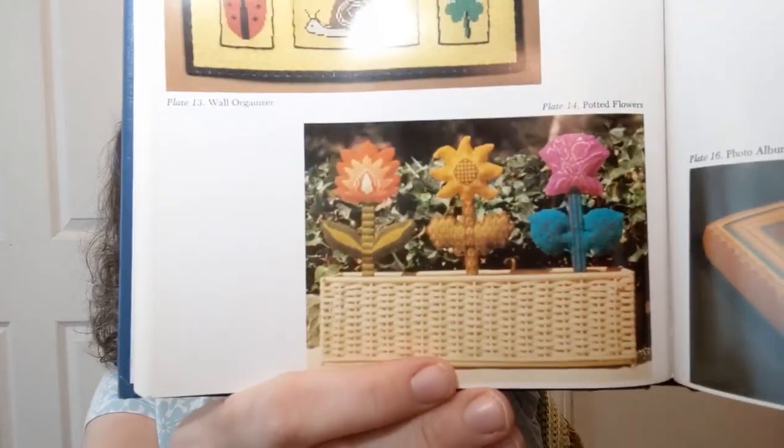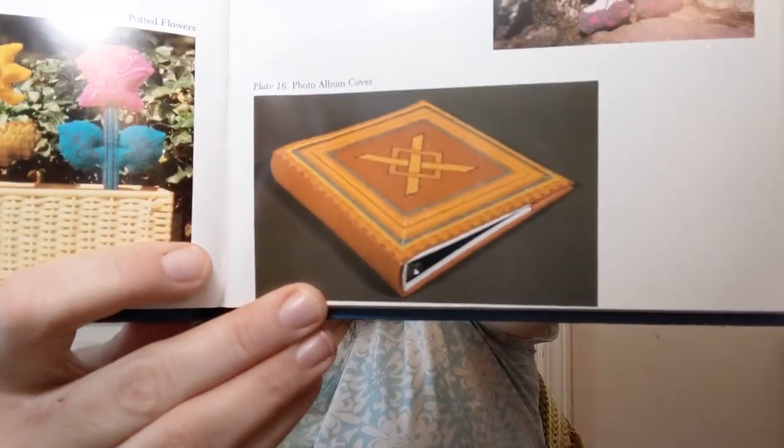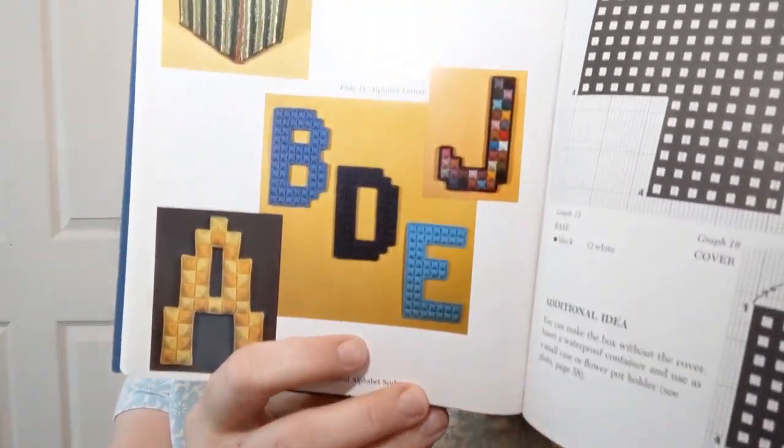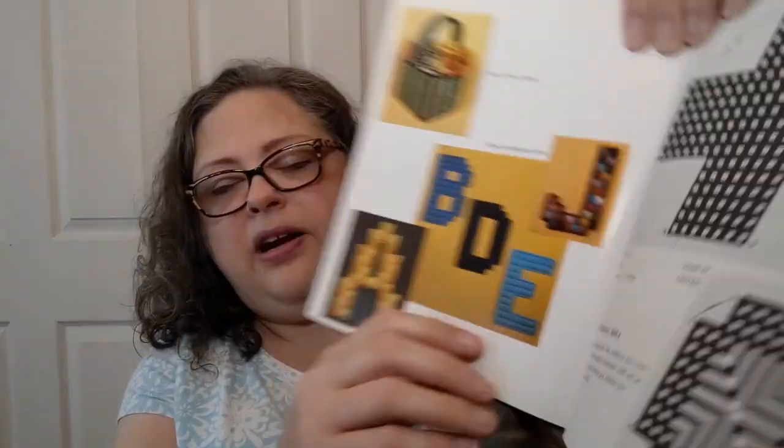There's a wall organizer with little pockets that poof out so you can put stuff in them — kind of cute. There are potted flowers made of plastic canvas: flowers that I can't kill. The Lizzie doll looks more frightening than doll-like to me, but I've seen too many horror movies. And there's a photo album cover — you could do something like that to cover your book of patterns. There's also a straw basket and alphabet letters you can put on the wall.